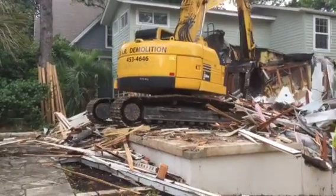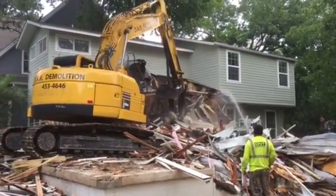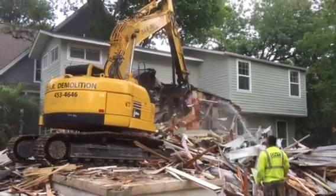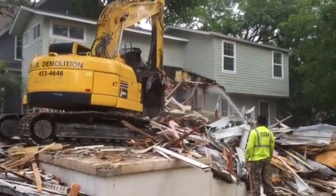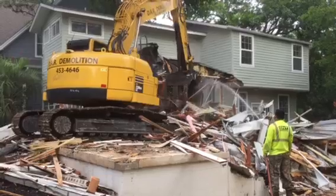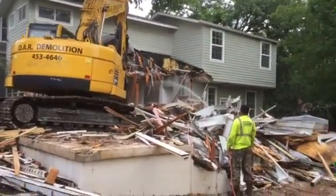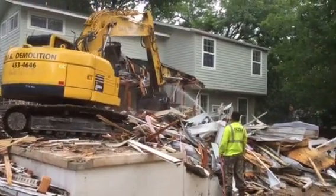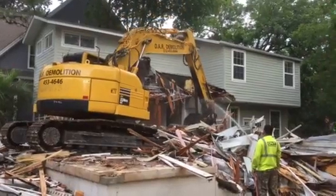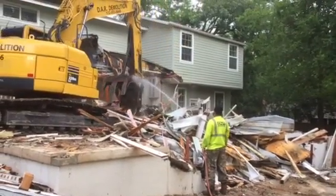Look at the size of those tracks on that Komatsu. Look at that wall — dust like that, oh my gosh. Now the bigger portion of the house is going to be interesting. I want to see how they do that back section. He's just flattening it — he just has a flat pile here, so it's not going to be a very big pile. This guy operating this is a pro, he knows what he's doing. That big house is nothing more than about a five-foot pile of twigs.